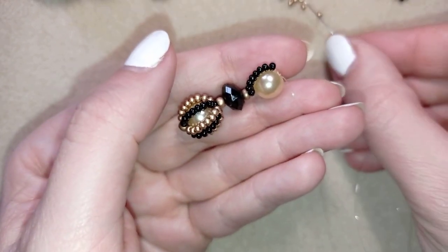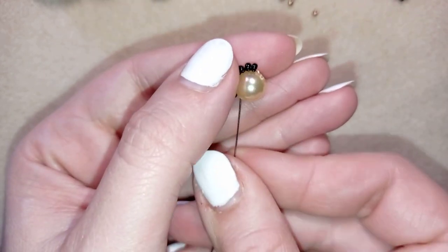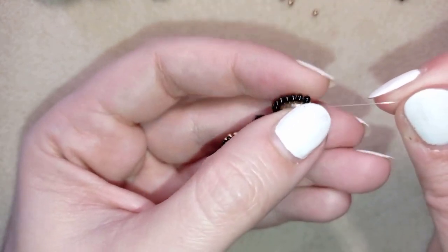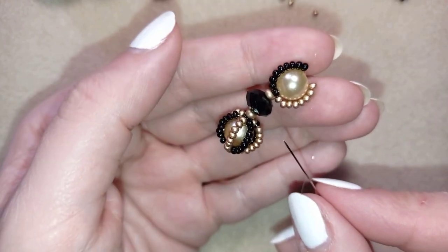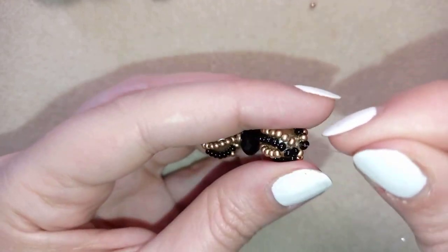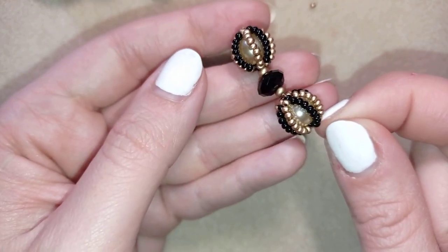Take 8 goldens and go back through the pearl. I'm going to repeat this until I have 8 rows in total. Now I have my second beaded ball of my earring ready. You could stop up to here and finish your earring, but now I'm going to show you a longer earring.